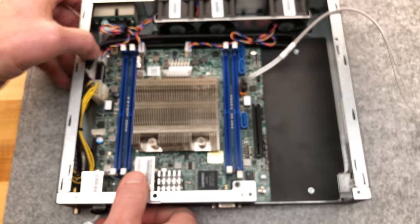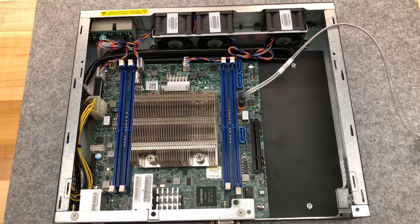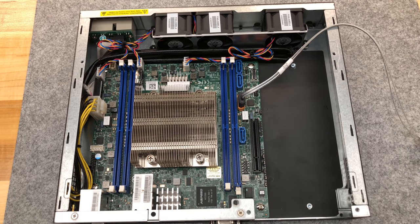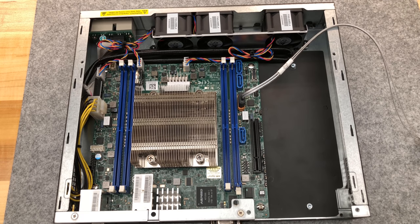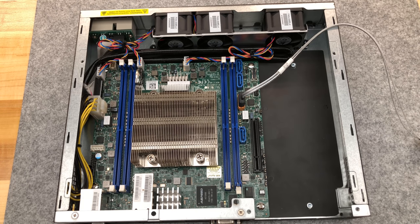We'll need a mass storage drive, so maybe I'll pluck one out of the server. I think the Intel Optane is over there. But here's the thing with Intel Optane: it may cause the BIOS to be a little crashy and weird. The 900P is a consumer drive and is supposed to be more universally compatible, but I actually had the same issues with it as I had using a P4800X, which is clearly an enterprise drive.